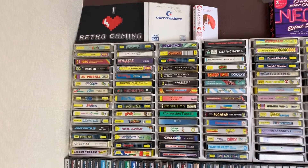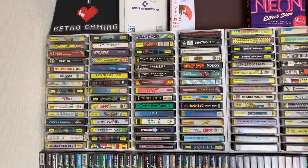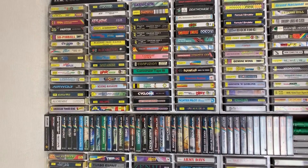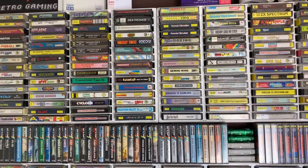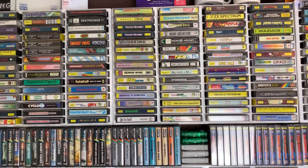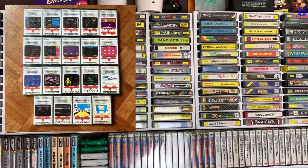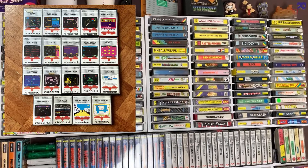We're going to start off over at my cassette wall, which is mainly Spectrum, although there are a few other formats too. Many classics here and a good number of Sinclair-produced titles along the bottom of the screen there, and a complete set, I think, of Firebird's screenshot inlay range.